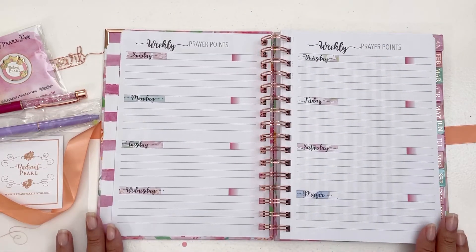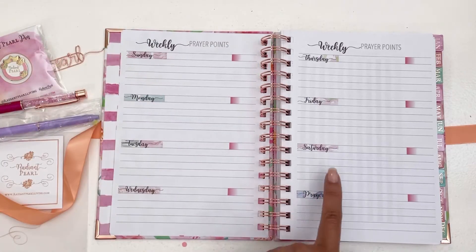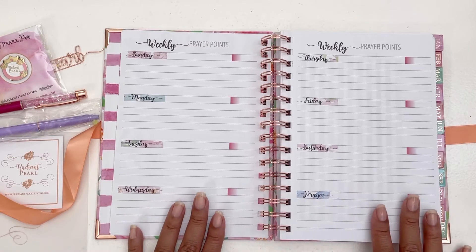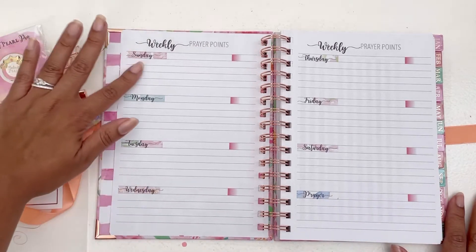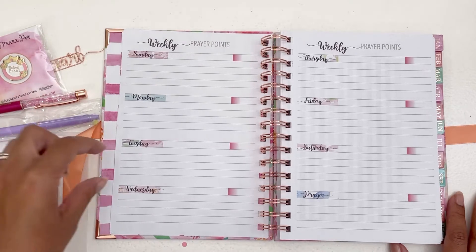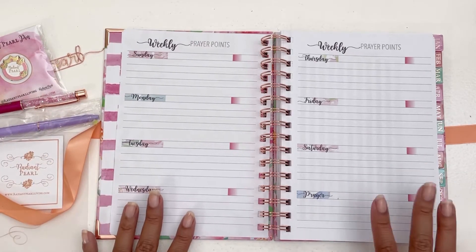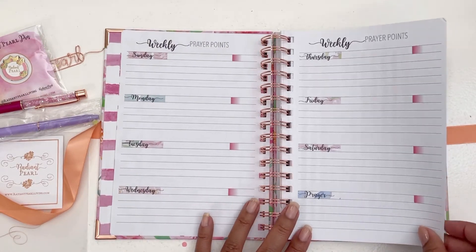We have a weekly overview that starts with Sunday and goes through Saturday, with a section for prayer. This seems to be the framework for setting up your year — maybe on Sunday you focus on missionaries, Monday on family, Tuesday on the sick. I like that it's giving you a guide you can use and implement in your prayer life.